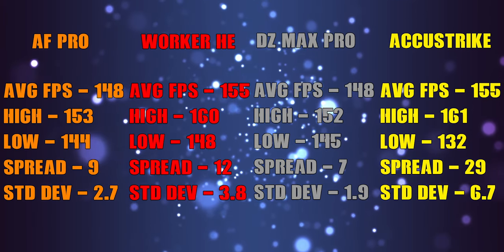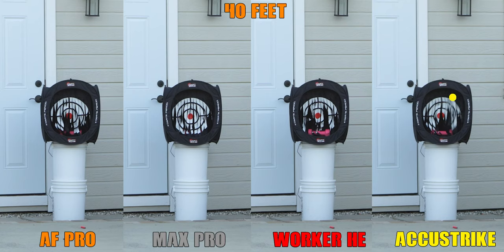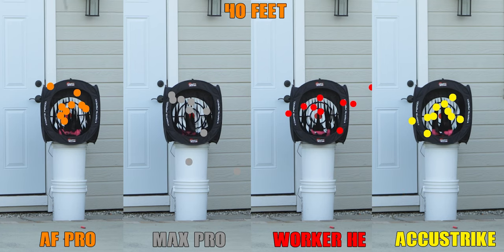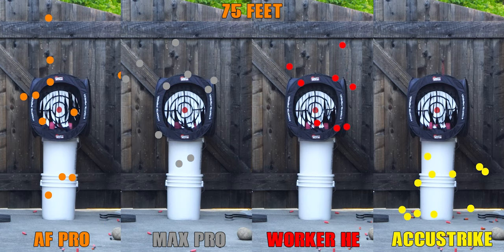So pretty solid across the board, with the Worker being the least consistent. When we look at the groupings, everything at 40 feet is usable and consistent. The only one that concerns me even a little bit is the Worker HEs, which have a little bit more spread than the rest — unfortunate since that's the most commonly used dart type. Jumping out to 75 feet, the Worker HEs start to balance out a bit to a degree I'd call acceptable for this blaster. I'd probably go with AccuStrikes for the tightest grouping at this range, or the AF Pros for having the majority of their deviation being vertical, meaning there's a better chance of still hitting your target.